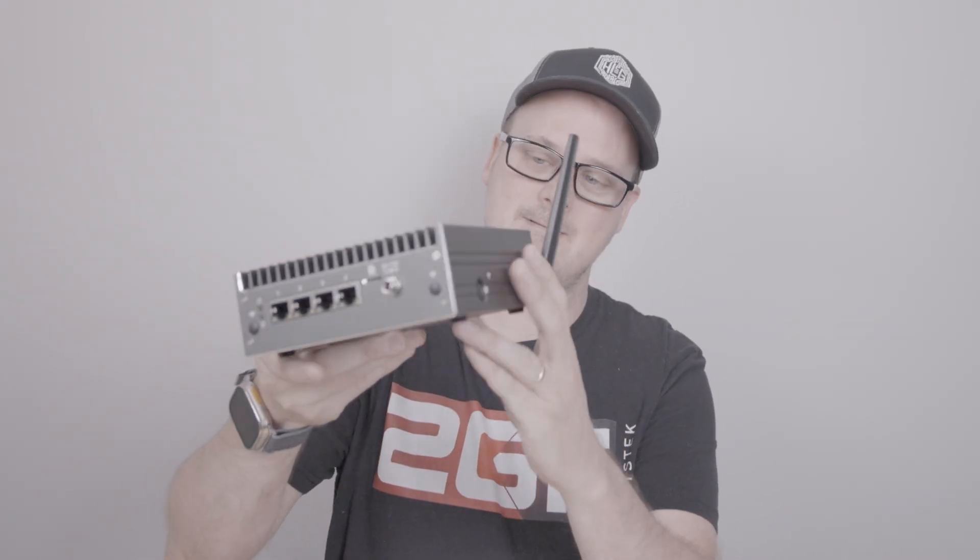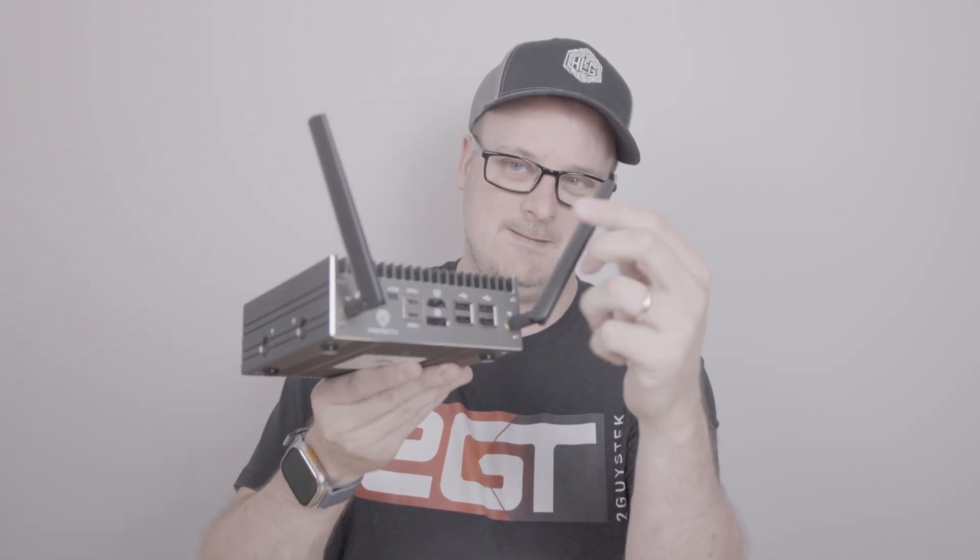Ladies and gents, did you know that Protectly released a nice new Vault Pro, the 2430? Check this out — see these cellular modem antennas. Now, before you go and say, 'Jason, you've reviewed lots of these units,' let me explain. When Protectly reached out to me, I was like, do I really need another box?